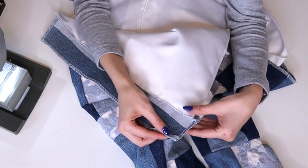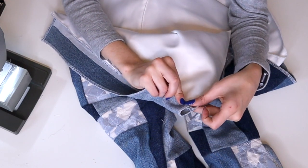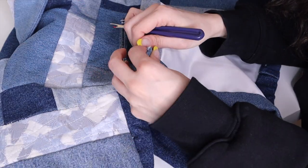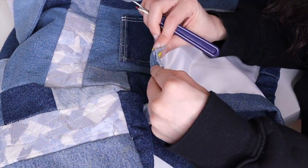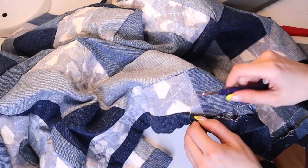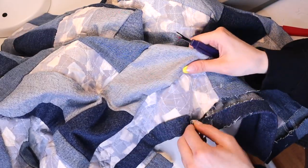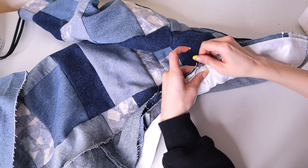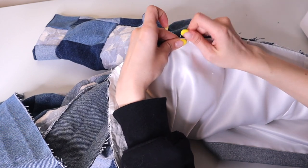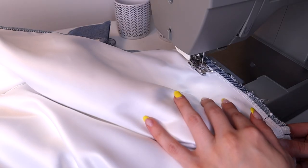I basically just folded the placket in half, tucking the raw edge in, and stitched in the ditch from the front. For the bottom hem, I ended up not liking the way I did it originally, so this is me four months later correcting that — I had to completely remove it and start again. Then I pinned with right sides together from the outside of the jacket, making sure I have at least a half inch excess at the ends.